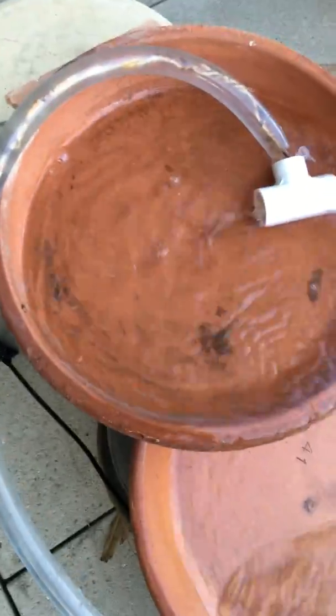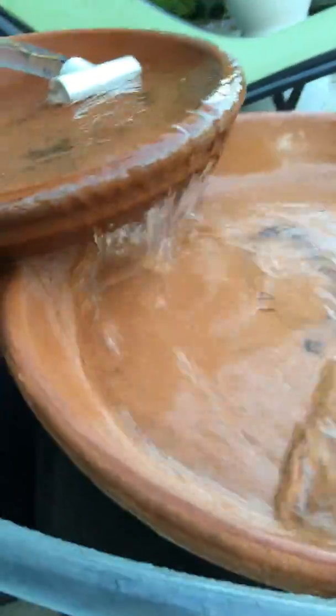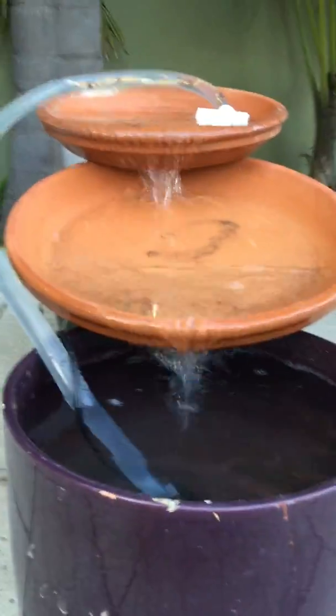Hello everyone, this is UPS 2004. I have made this fountain myself with two, actually three plant vases or bowls. See how I made it — I even touched everything. You could make a fountain too.